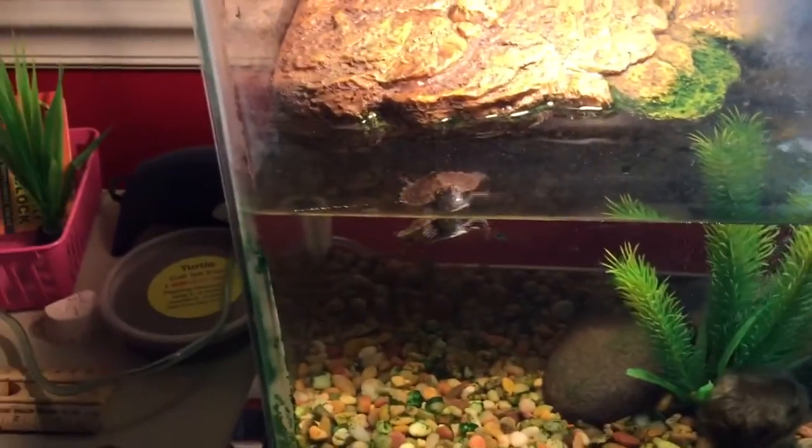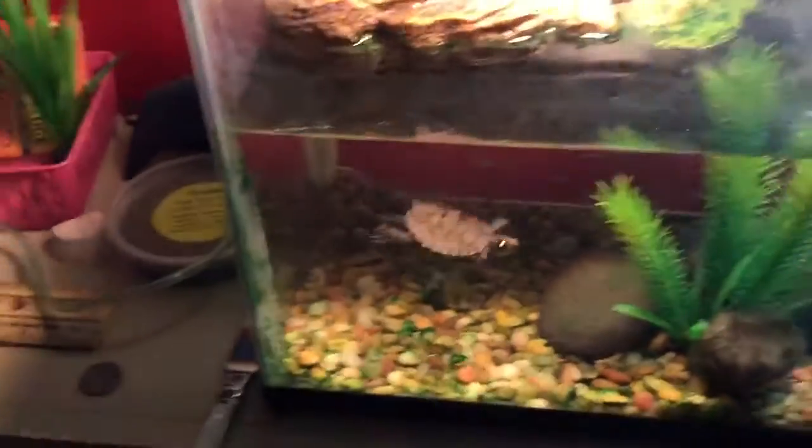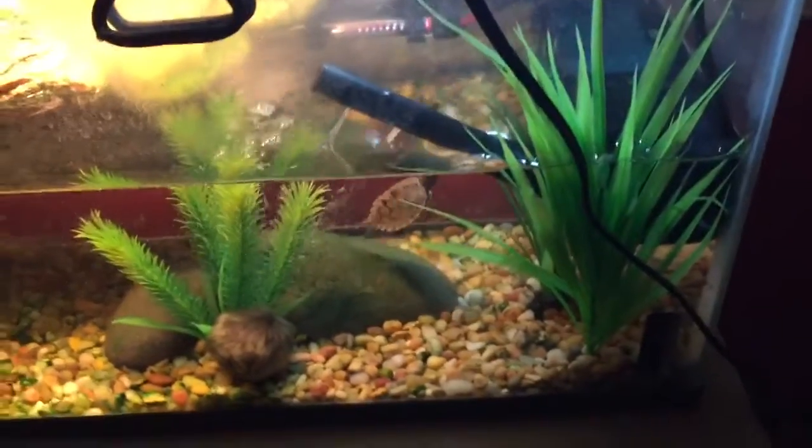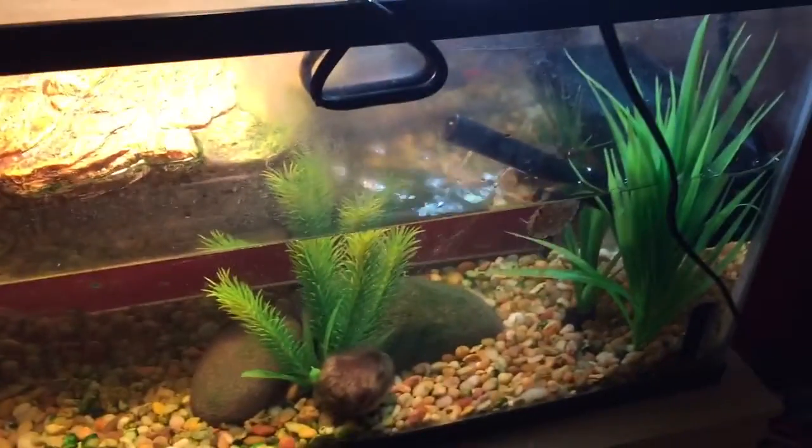The turtle I received from Turtle Shack has been having no problems — he's very healthy, swimming a lot as you can see, and growing perfectly normal.